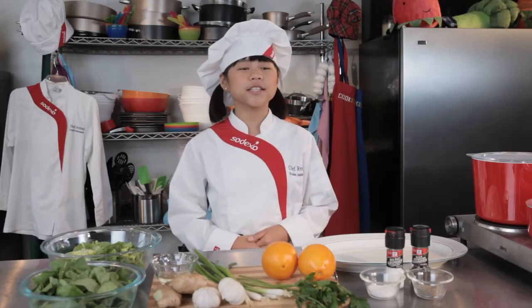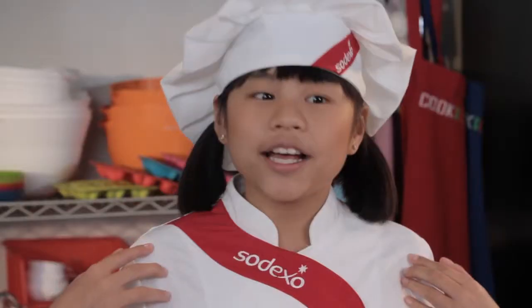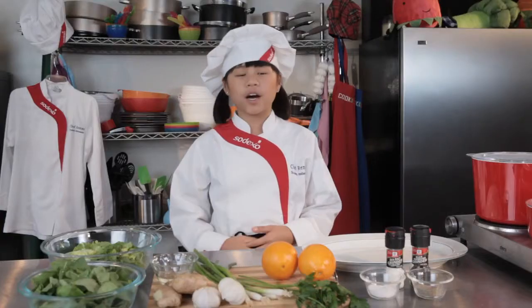Okay, let's get started. Today we're making Orange Salad with Ginger Dressing. I love Orange Salad with Ginger Dressing because it tastes great and it's healthy for you.